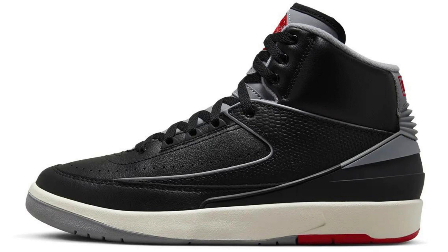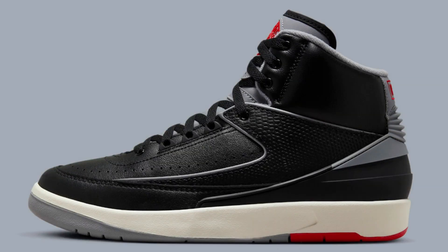It features a black cement colorway, which is a classic color scheme that has been used on several other Air Jordan models, including the Air Jordan 3.